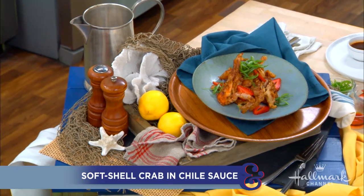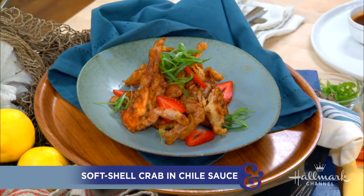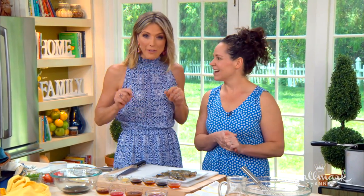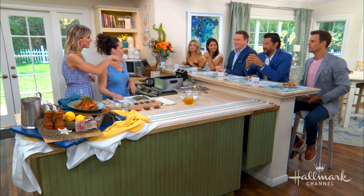Welcome back everybody. She is a top chef and an iron chef and the owner of the renowned restaurant the Girl and the Goat in Chicago. Today she's here in our kitchen making her world famous, absolutely delicious, monumental soft shell crab with a chili sauce. Welcome back, one of our good friends, Chef Stephanie Izard. As you can see, the boys have stuck around to eat — we promised some food.